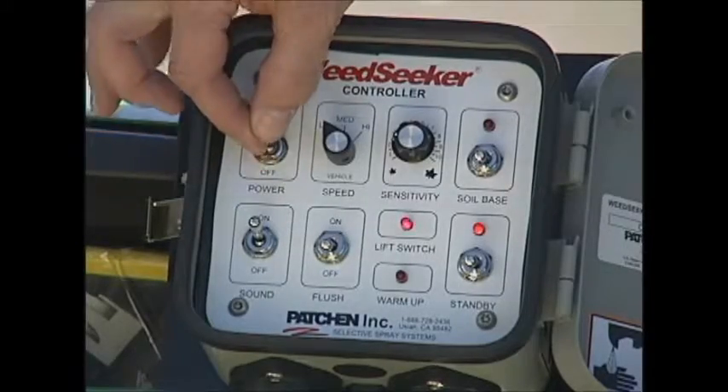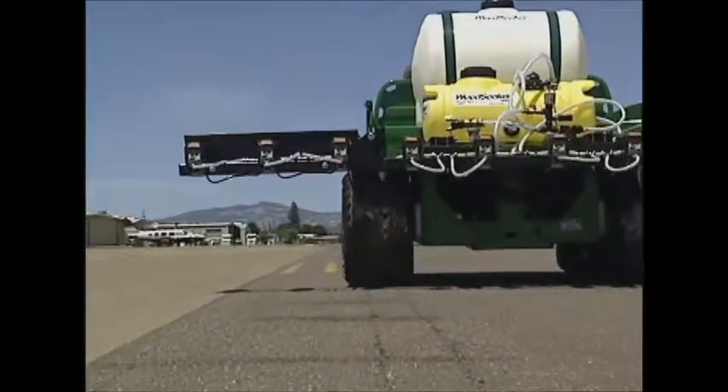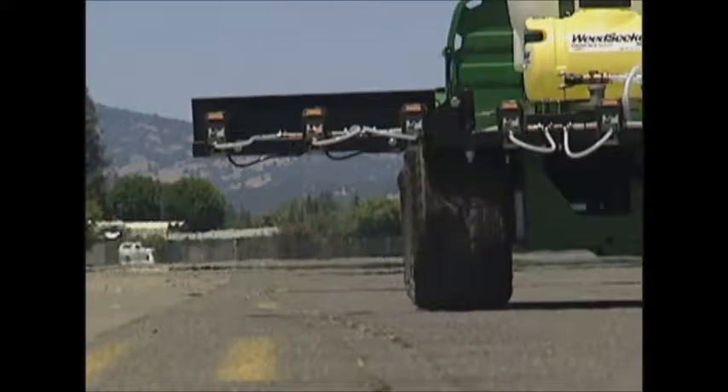Once the system is turned on, warmed up and calibrated for the area that you are going to spray, you simply drive and the Weed Seeker does the rest. The Weed Seeker delivers a great deal of value to any weed maintenance program.